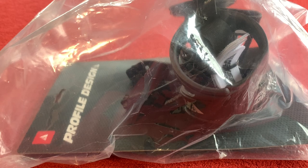Hi everyone, welcome to Chorus House. Today we're going to be having a look around this Profile Design Aqua Rearmount Bottle Cage.